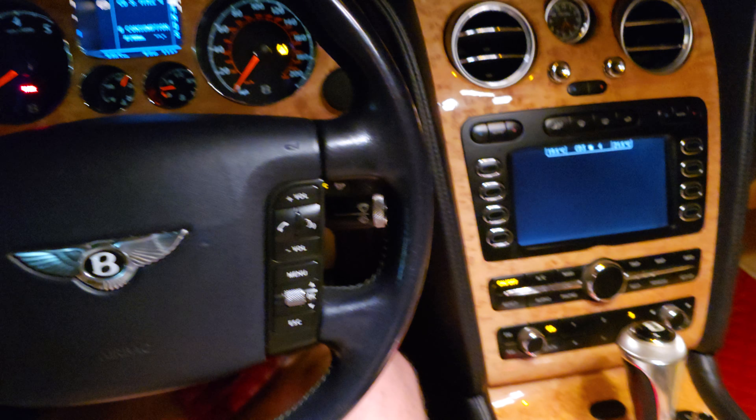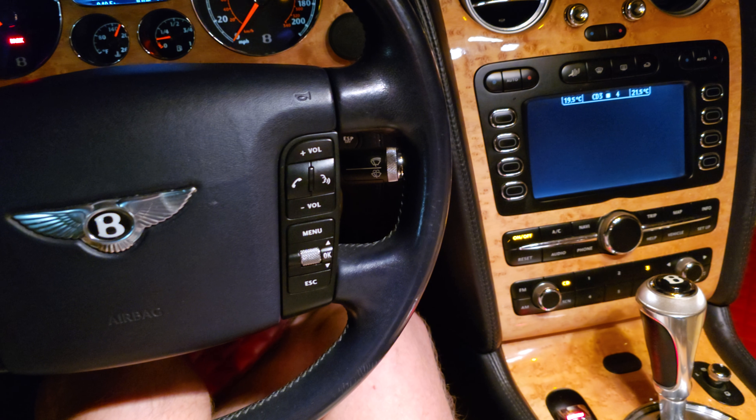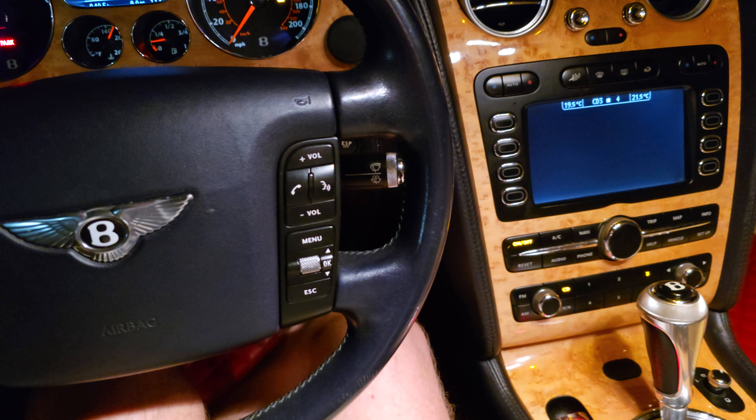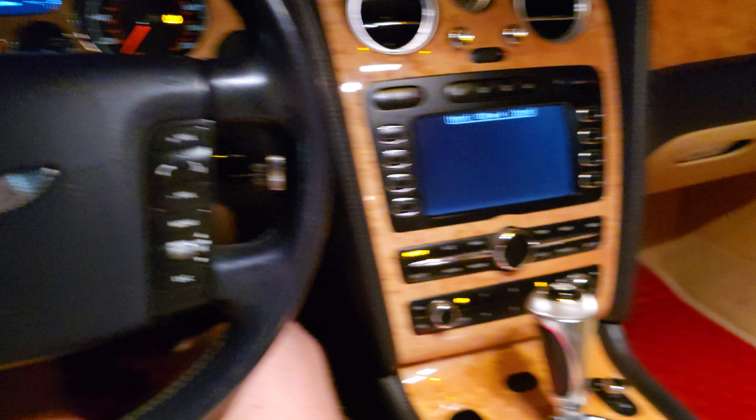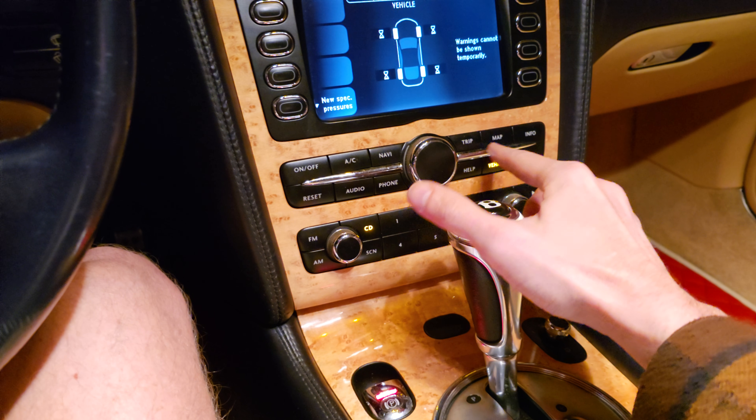Hi, welcome back to the Do It Yourself channel. Today I'm going to show you how to check the pressure in your wheels on the Bentley GT Continental. To do this operation, go to your system and turn it on.